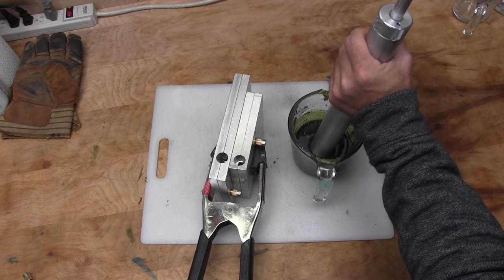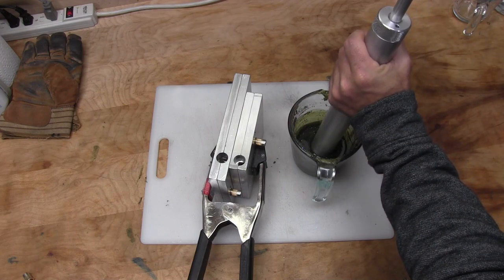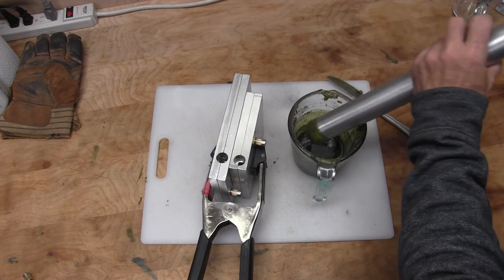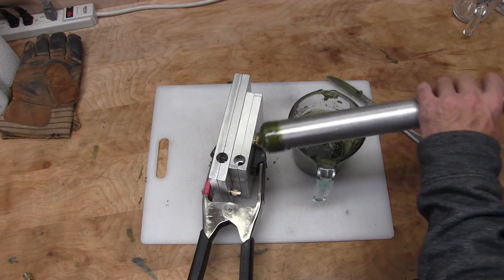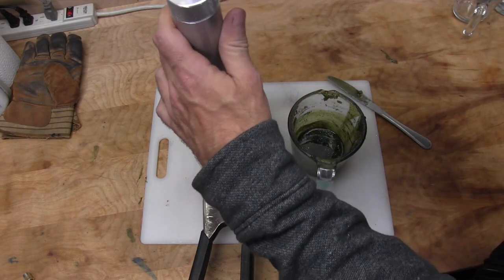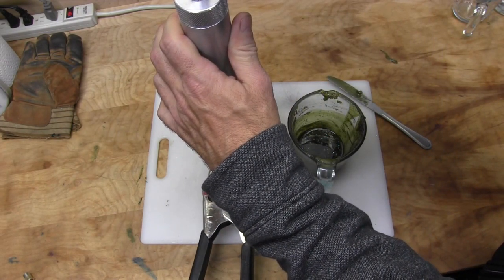Let's get the first one going. What we're going to be shooting now — we're going to be shooting two different molds. First one is going to be a drop shot mold and then we're going to go with the five inch stick worms.